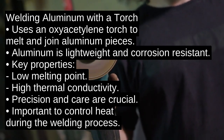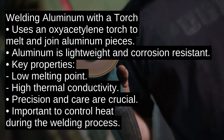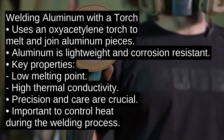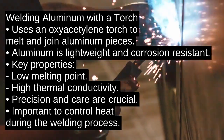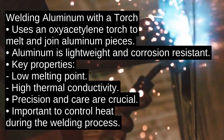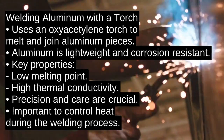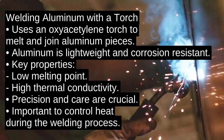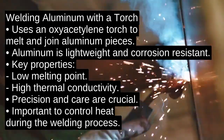Welding aluminum with a torch involves using an oxyacetylene torch to melt and join aluminum pieces. It's important to understand this process because aluminum is lightweight and corrosion resistant, making it ideal for many applications. However, its low melting point and high thermal conductivity mean it demands precision and care.